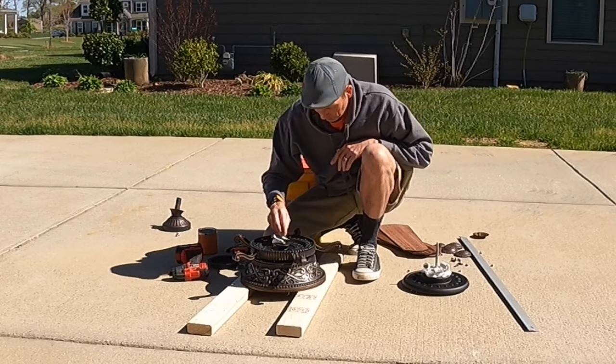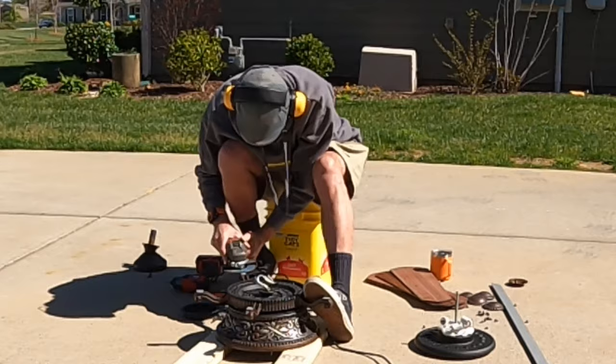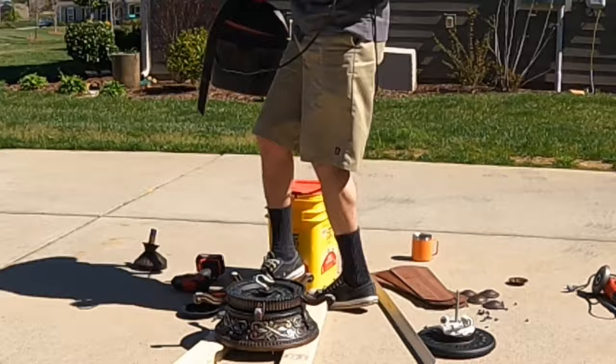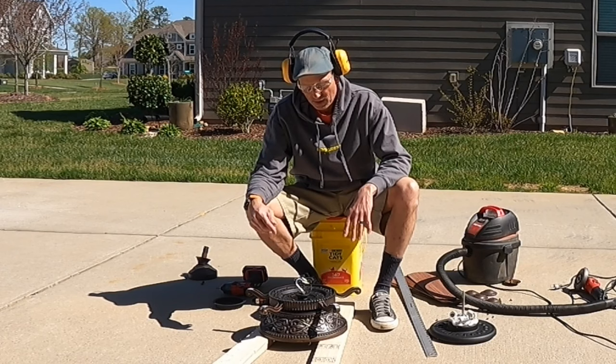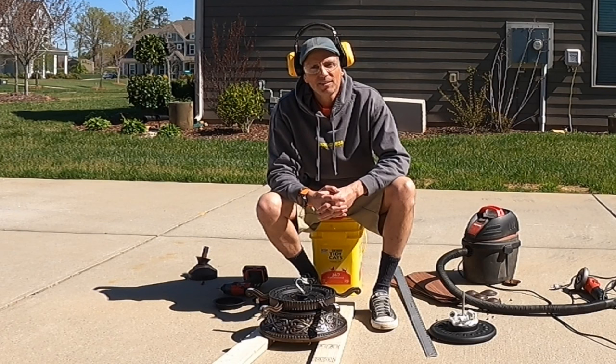Our next step is to make the flat surface, which means I'm going to grind all these flat. About halfway through the process I realized I could have just taken the wood disc I'm going to put on top and put little divots where these ride - they would have acted like teeth to hold it in place. Good thought, too late. Oh well.